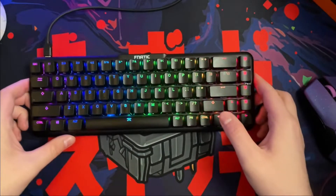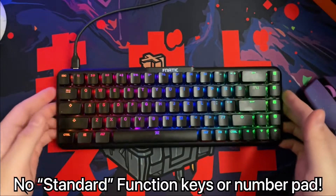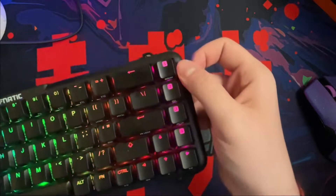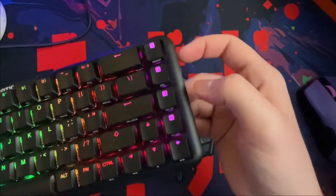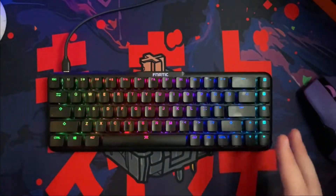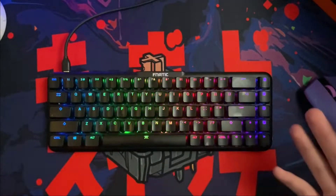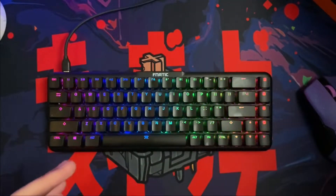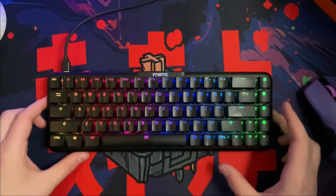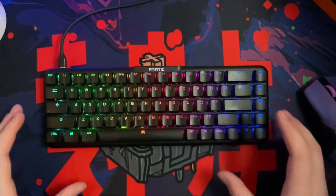Looking at the keyboard itself, it is a 65% and by that it's really the common 60% that we do see. However, you do have the addition of your arrow keys as well as four macro keys which double as your insert, delete, page up, and page down. Trust me when I say this — once you go to a 65%, there is nothing else that you'd want. When you're editing video or working with OBS, you're going to find yourself wanting to use the arrow keys at a faster pace, and that's where the 65% really excels.